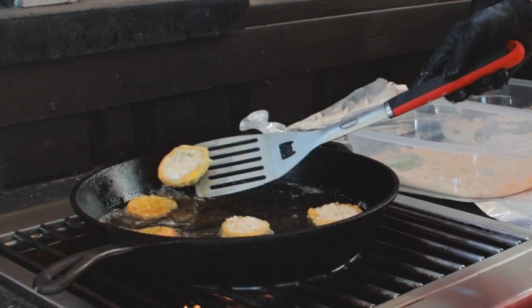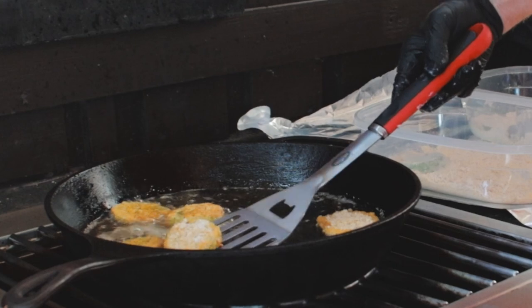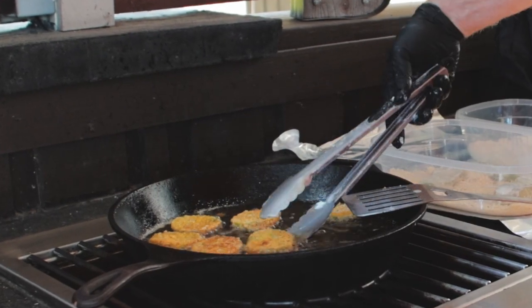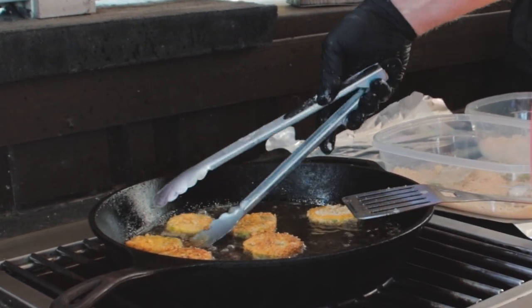Now fry them up. When it starts turning golden brown on that side, flip them over — get them golden brown on both sides. This is an assembly line process and you're probably going to have to hustle to keep up because they cook quick. Don't forget to keep that heat adjusted up or down as needed.